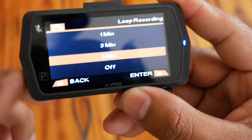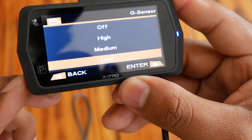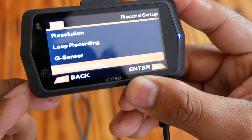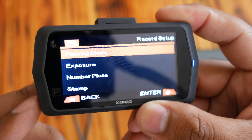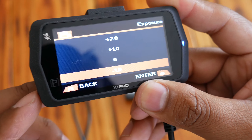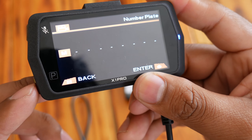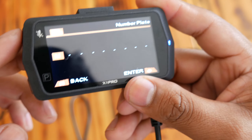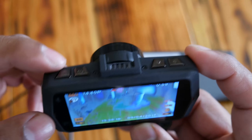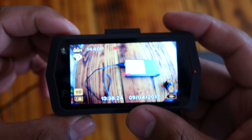A great feature at this price point is loop recording. You can choose between three or five minute intervals — I have mine set to five minutes. It keeps recording clips one after another until your card is full, then starts overwriting the oldest files automatically. If you don't want a specific clip deleted, you can mark it as an event by pressing the mode button, and a key icon will appear. That video gets stored in a separate events folder accessible on your PC.